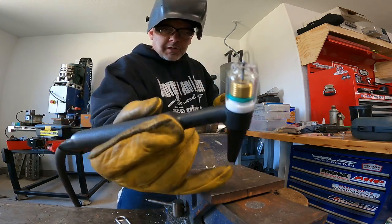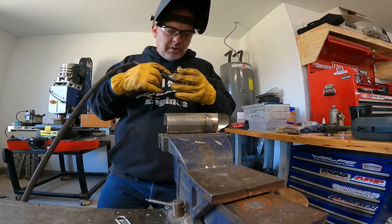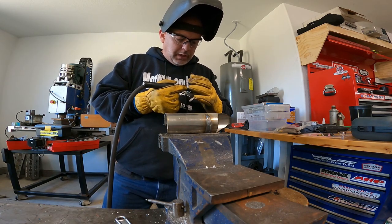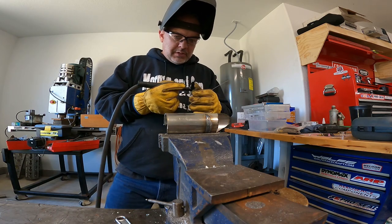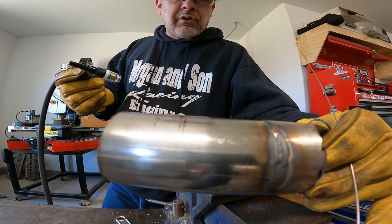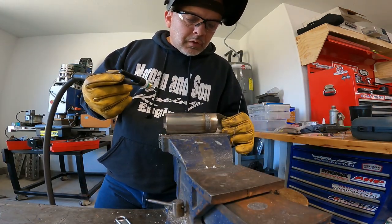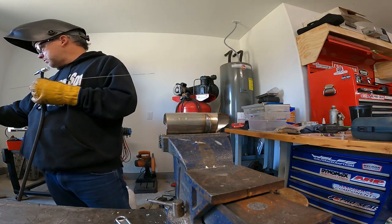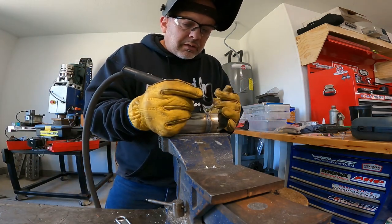The first cup didn't do too good, presumably because it needs more gas flow. I had cranked the CFH all the way up to 40 for the first cup and it didn't do very good at all. As you can see, the welds are really gray. That last little section is what I did with the smaller cup, so I turned the amperage down a little bit.